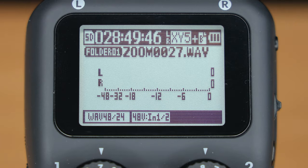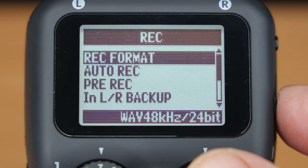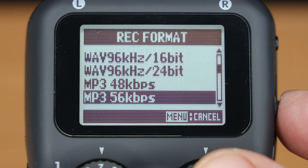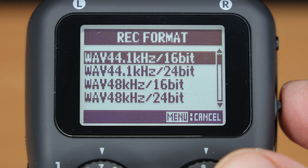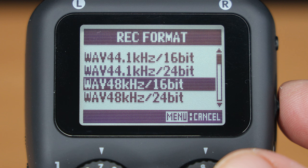Next, you need to choose the file type and audio resolution — the recording format. Go into the menu, scroll down, and select rec, then rec format. You can choose WAV or MP3 file types, but for the best quality you want a WAV file. You can then choose the sampling frequency and bit depth to match your project. For podcasts, that'll probably be WAV 44.1kHz 16-bit, but if you're recording audio for a video, choose 48kHz 16-bit. To capture maximum quality, you could choose 96kHz 24-bit.